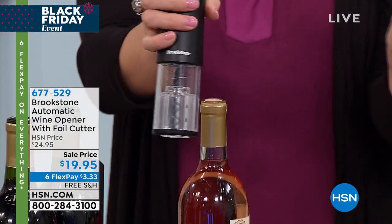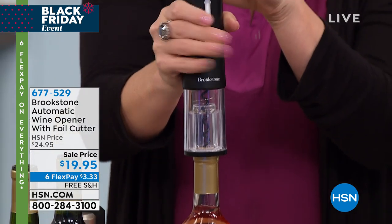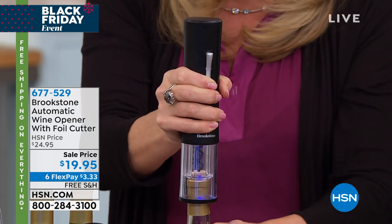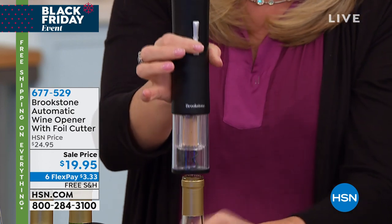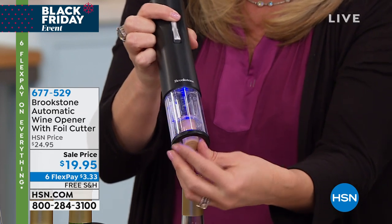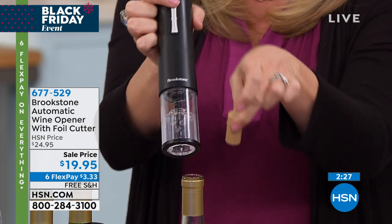You get two AA batteries — we've all got those in our drawers at home. It's really solid, it's pretty, it's classy. Set it anywhere, whether you have a bar or you just want to set it in the kitchen near where you always open wine. I like that you can see the cork as it comes out, so I know nothing's going wrong — I can see that the cork is going in and out nice and clean.